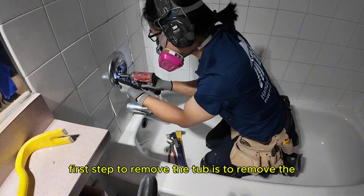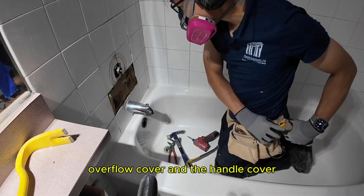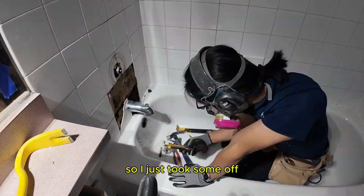The first step to remove the top is to remove the overflow cover and the handle cover. The tiles there are already coming off so I just took them off.